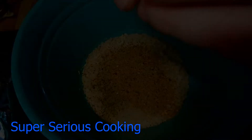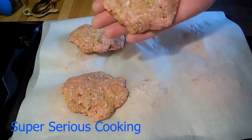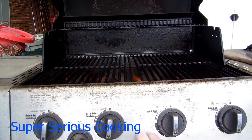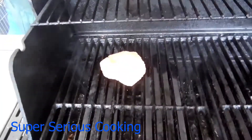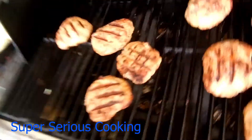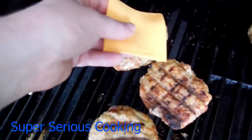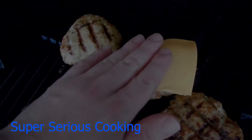It's time for... Hi, welcome to Super Serious Cooking.